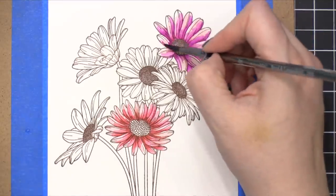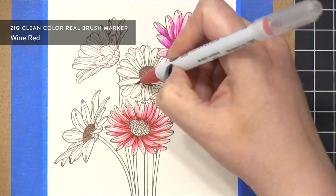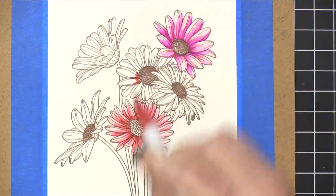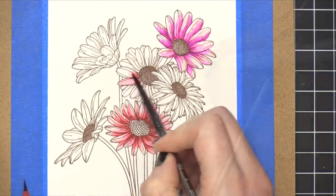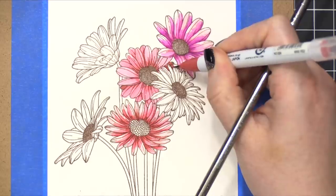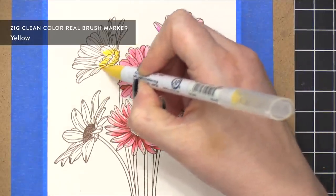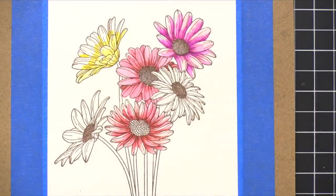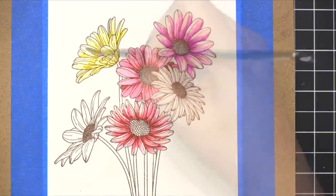Both of those flowers have the same Light Carmine shade underneath, but then I put Wine Red on the flower at the bottom and Purple on the flower at the top — you can see how that really changes the color. I'm adding the most concentrated color at the center of the flower and then spreading it out with my wet paintbrush. By the way, I'm using a size four paintbrush from Merlin Langnickel, their Zen line — it's a really nice sized brush for images of this size.